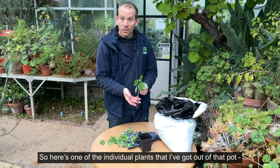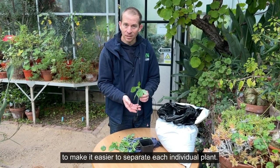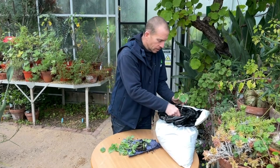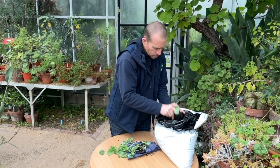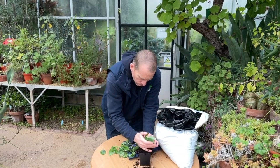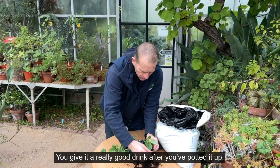So here's one of the individual plants that I've got out of that pot. I've soaked the root ball of the pot to make it easier to separate each individual plant, and then I just simply pot it up. You give it a really good drink after you've potted it up.